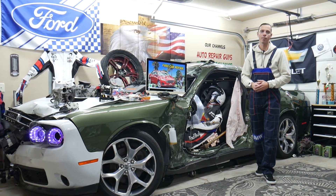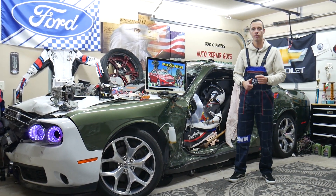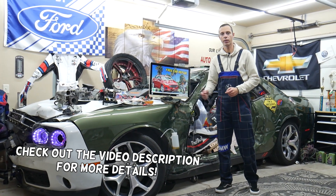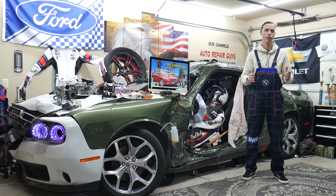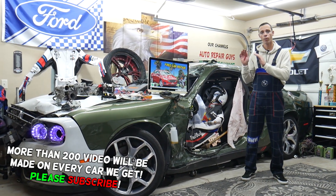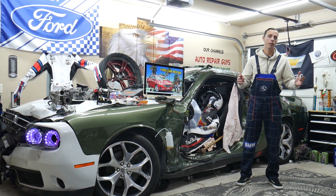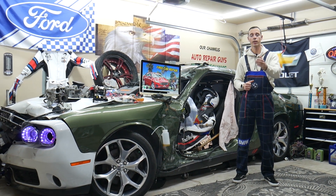Hey guys, welcome back to Free Car Repair. Thank you guys for watching and subscribing to the channel. Today will be a super helpful video to any of you guys having a Ford Fusion — this generation here from year 2013 to year 2020. If you have one of those and a problem where the rear view camera does not work, we'll explain what we see quite often in the garage: which two fuses you need to check. It could be a super simple fix, and we will explain where you can buy cheap parts — fuses, relays — at a good price with quick shipping.